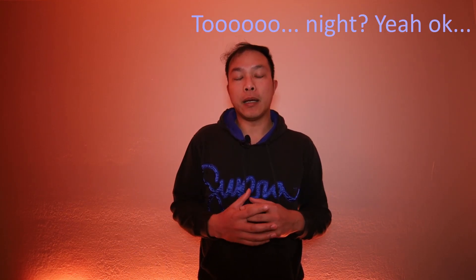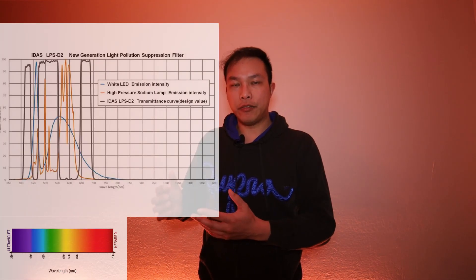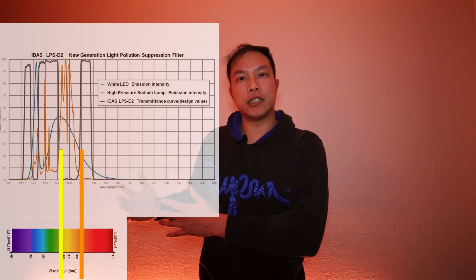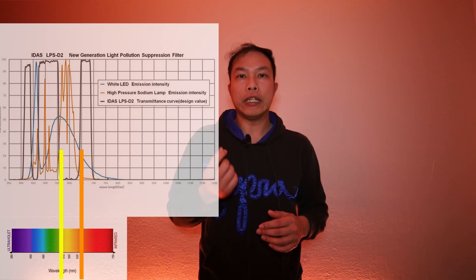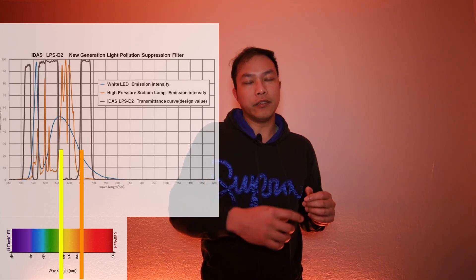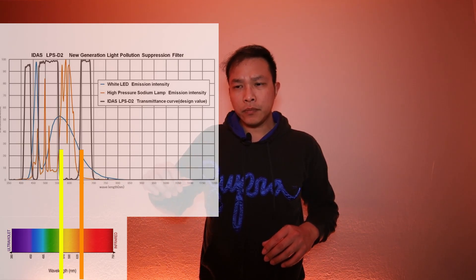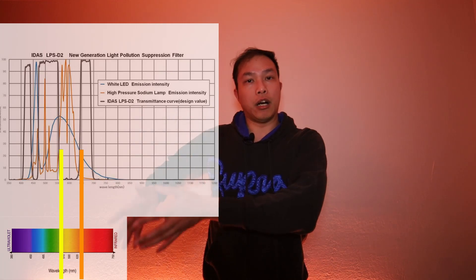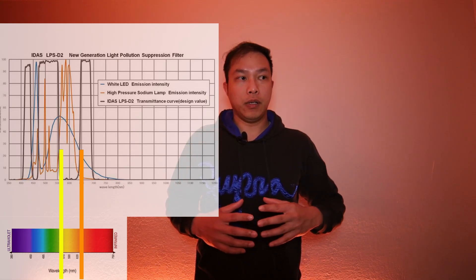What these filters do is block off a very specific but broad region along the visible light spectrum. Historically, a lot of them block off the 550 to 650 nanometers region, because a lot of the traditional sodium-based street lamps give off a yellowish to orange glow specifically in that region. So a lot of filters simply block off that yellowish-orange portion of the visible light spectrum.